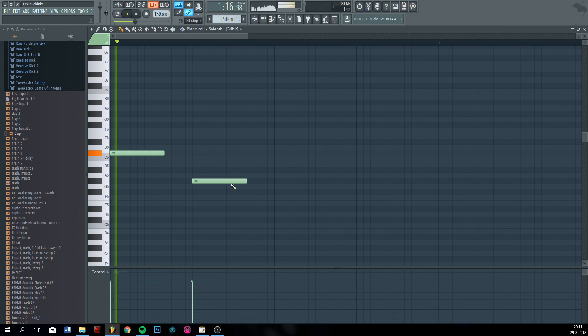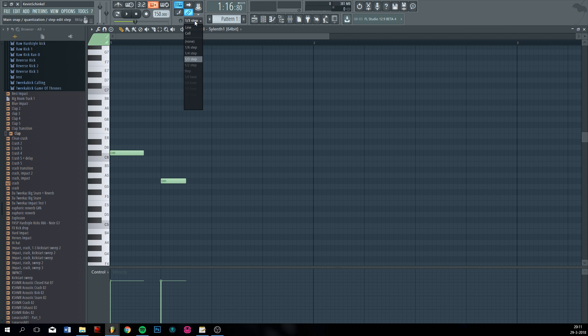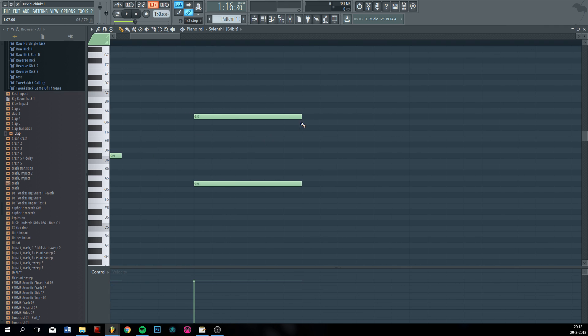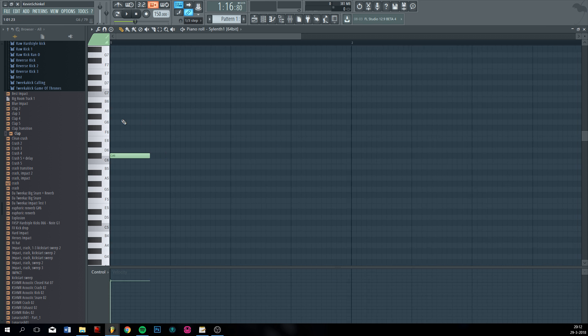That's the wrong one and that's the right one. This melody is in triplets. For triplets, just go to one-third step, and then you can place three notes and they will fit if you keep it on line. At the default it doesn't fit, as you can see, so just put it on one-third step or one-sixth step. It doesn't really matter, but yeah, let's continue with the melody.